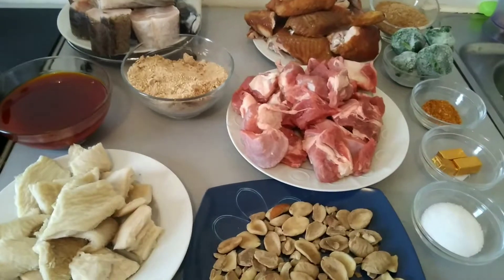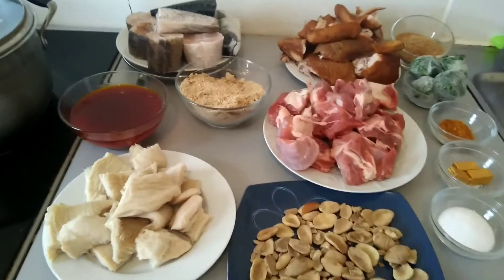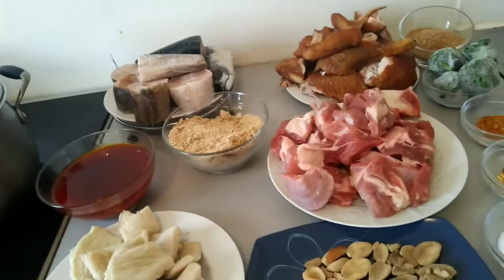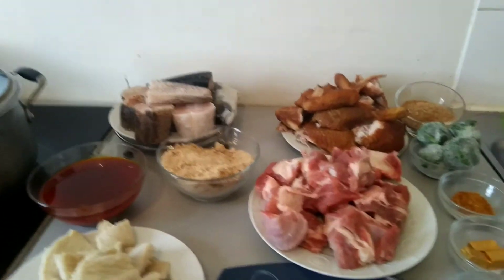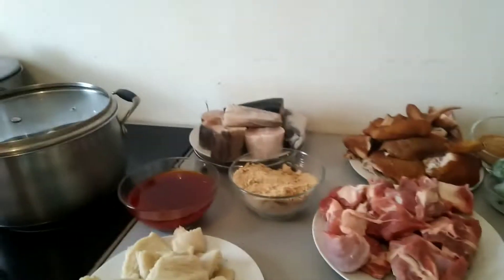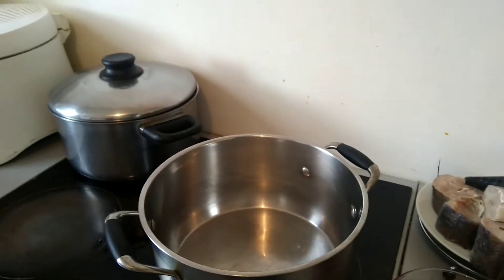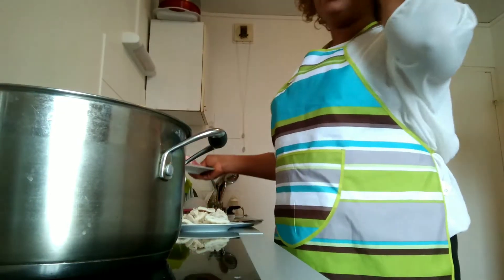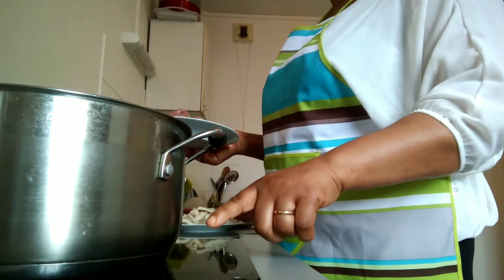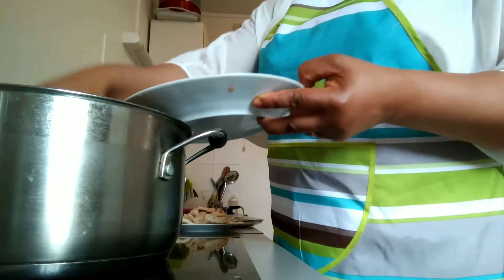I have to season my beef and my shaki first before I start everything. Let me bring my pot — this is my pot. Okay, let me put my beef first. I have to turn on my gas. Okay, my gas is already on now.